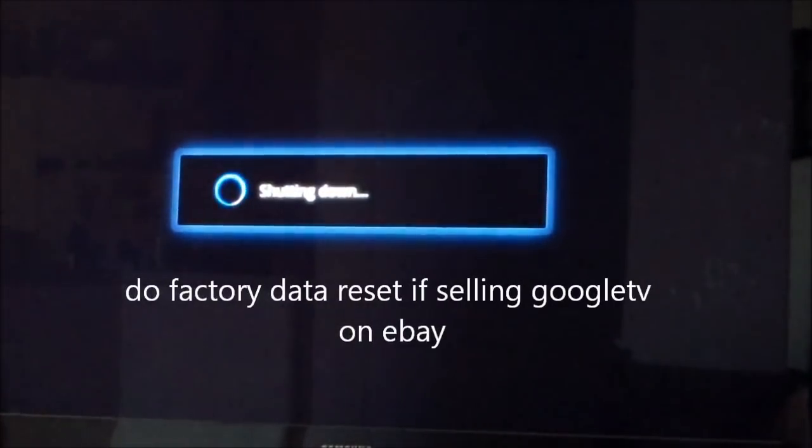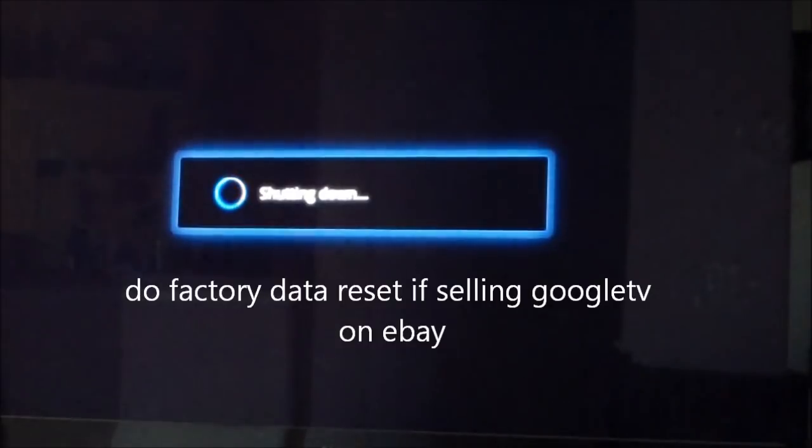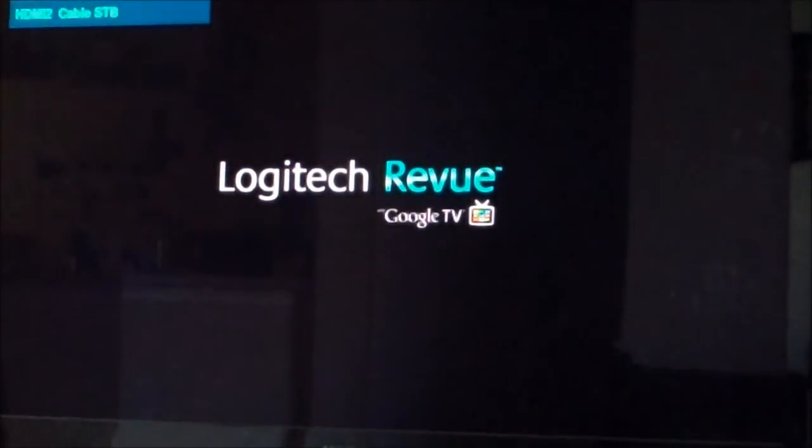Erase everything — it's shutting down. Now, you only do this if you run into a severe glitch, software glitch, or some kind of update where something's not working right on your system.